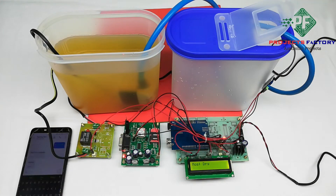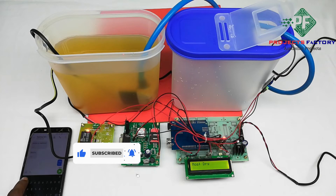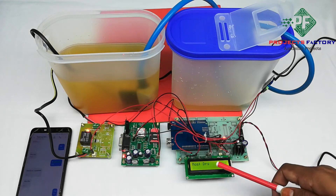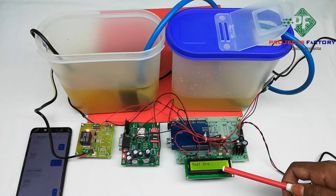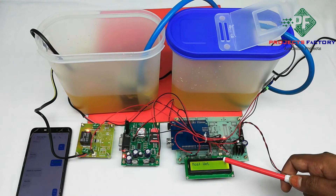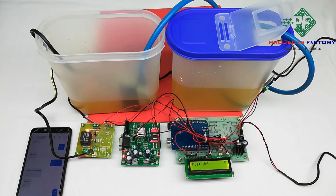Send *1# to turn the pump on. This SMS is being sent now. Send *2# to turn the pump on or off.